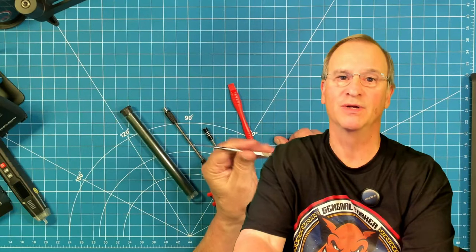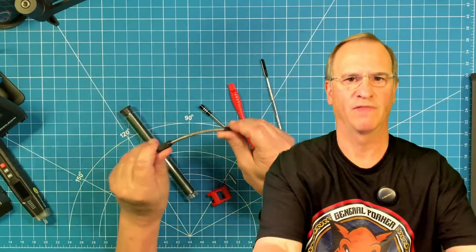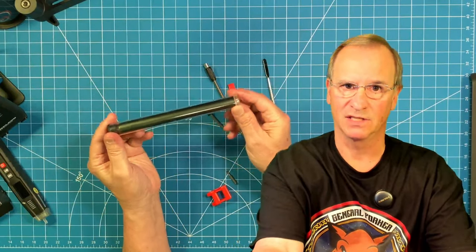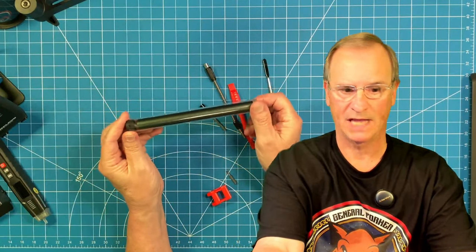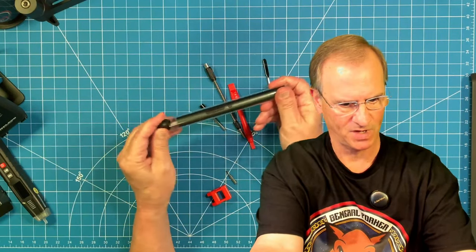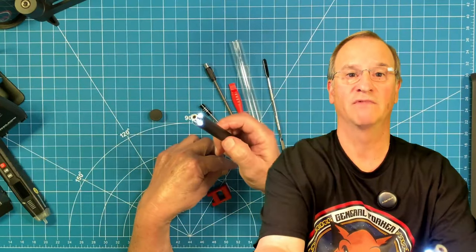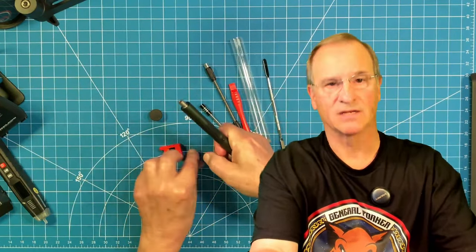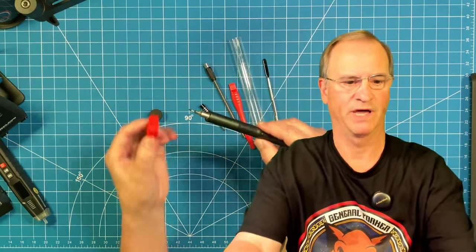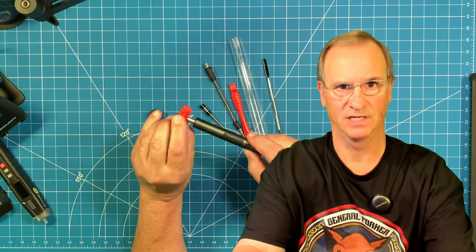It comes with two spudgers — one plastic and one metal — think a precision pry bar. There's one rigid screwdriver extension and one flexible screwdriver extension. The screwdriver itself comes in a plastic sleeve to store it in your canvas bag so you can't accidentally depress the on-off button and drain your battery. When you put a bit in the end of the screwdriver, which does have a flashlight on the end, you can magnetize that bit so it will grab a hold of screws as you're pulling them out of your device.